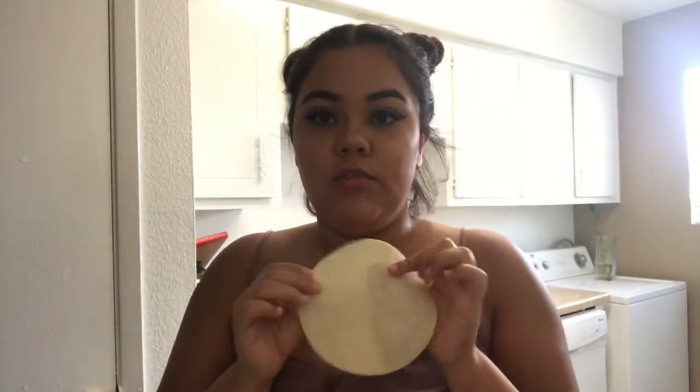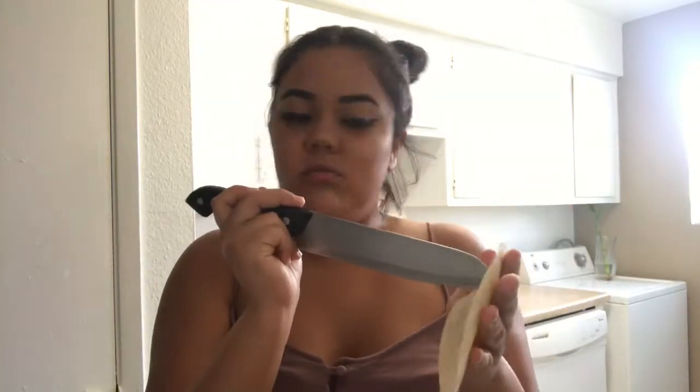Now for the tortillas — you can just buy them already done as tostadas, but since I don't have tostadas I'm just gonna make them. Basically you heat up some oil and then put the tortillas in once the oil is heated. What I do is make some lines in them so the air bubbles won't stay inside the tortilla — just about three lines — and then put them in the oil.